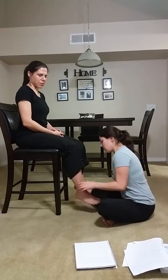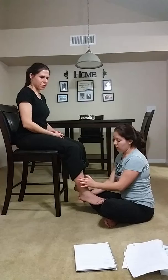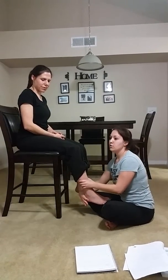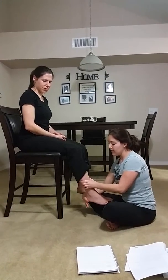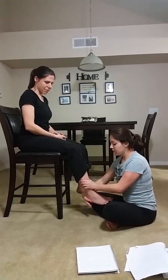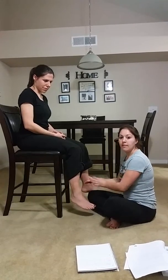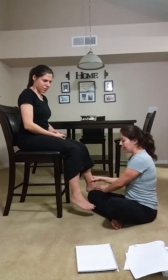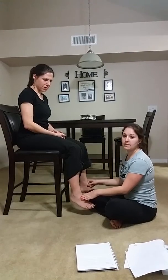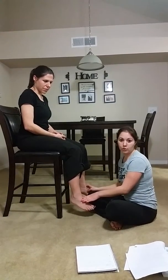I'm going to be testing the ATF ligament. I want to stabilize the tibia and pull the calcaneus forward anteriorly. If there's excessive motion compared to the other ankle, the test is positive. If it's negative, that determines that I could do the joint mobilizations, which I will show you now.